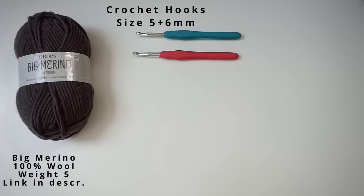I also used some scissors, a tapestry needle, and finally a measuring tape.